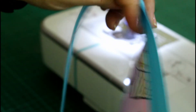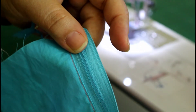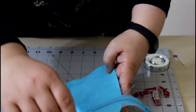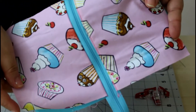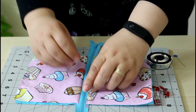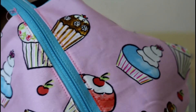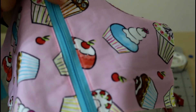Now we attach the other two pieces to the other side of the zipper. Once sewn, we do the same — open it so the two sides face each other, press it with your nails, and do a one-eighth-inch topstitch the same way we did on the other side. And there we go — both sides are topstitched.